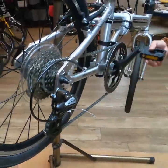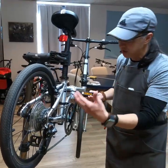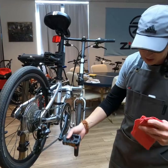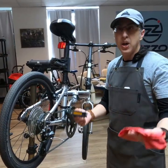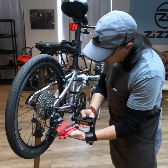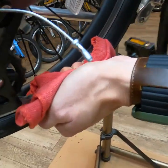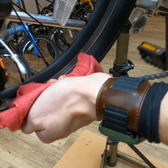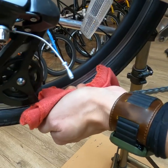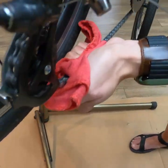Now I'm going to keep pedaling because if I keep pedaling, the oil isn't going to settle and start dripping all over the place — it's going to continue to work its way into the chain and into the links. Grab your rag, place it on the chain, grip it tightly, and just keep pedaling.